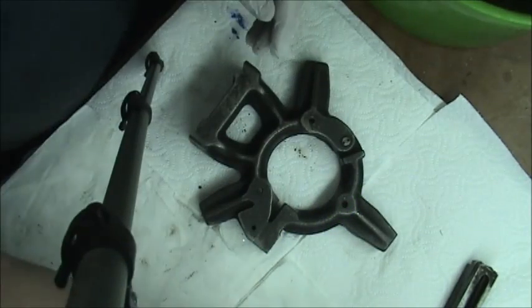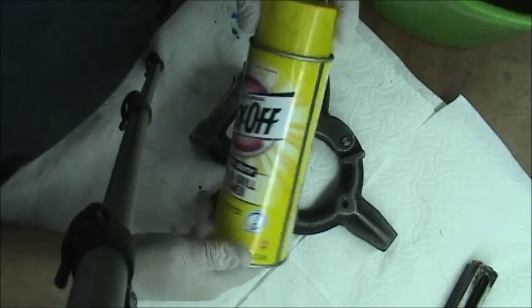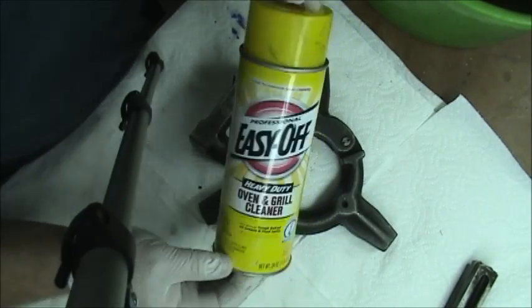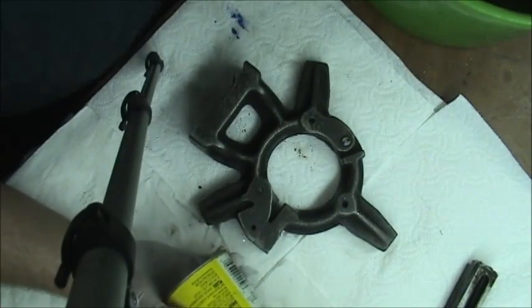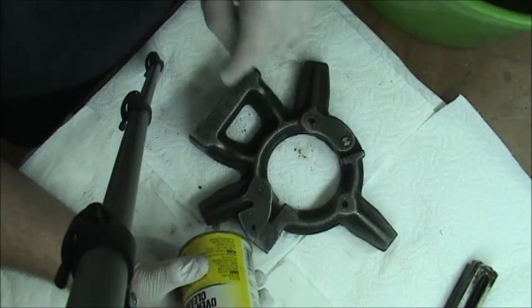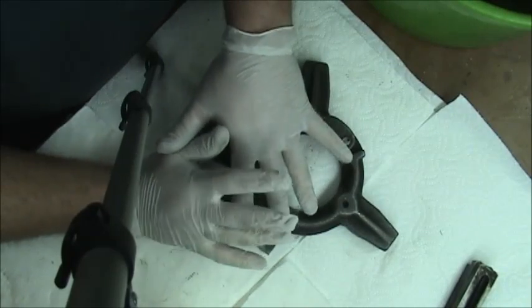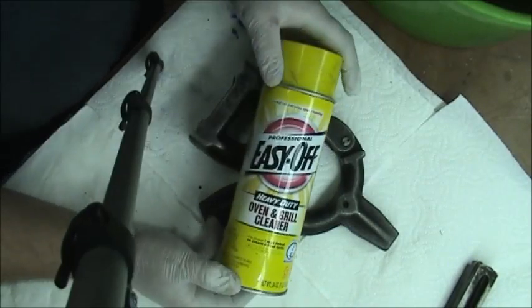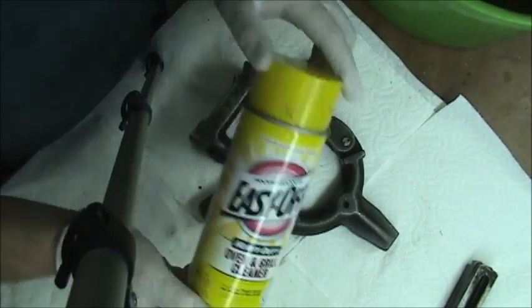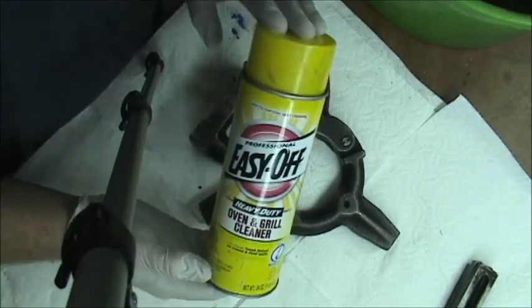What I use is Easy Off oven cleaner. You can get it at Home Depot, Lowe's, or any big box store. There's also a very similar product called Mr. Muscle — basically the same thing, just a little more chemically smelling. Easy Off has some sort of lemony scent. You're still going to want to use it in a ventilated area. Definitely wear gloves — it will burn your hands and dry them out. The good thing is it takes off grease as well as paint. Citrus strip only takes off paint if the surface is already clean, so you'd have to use something like Purple Power first.